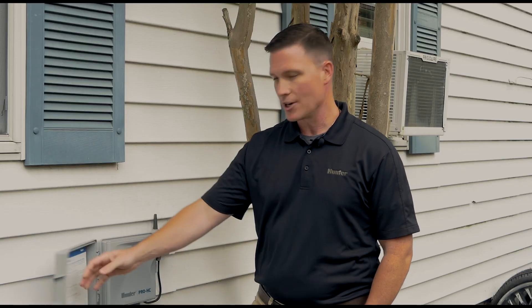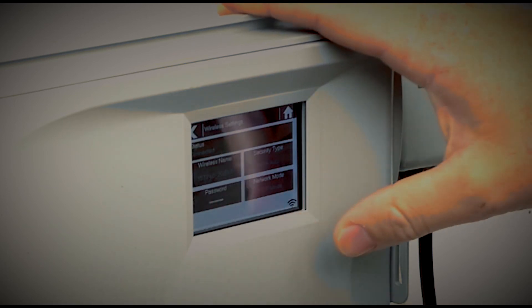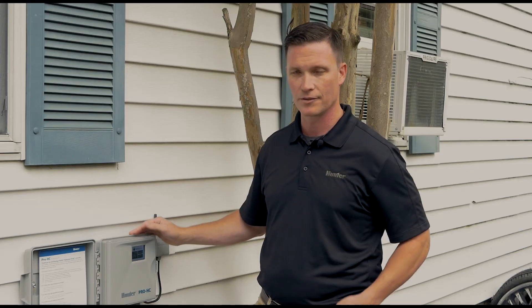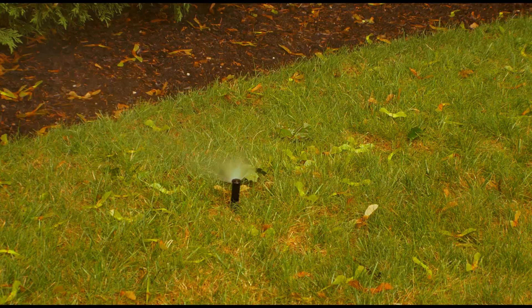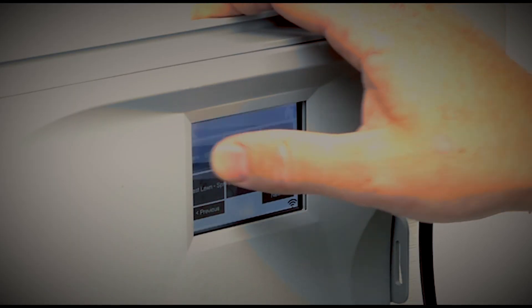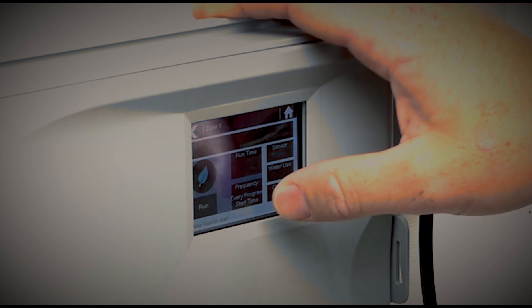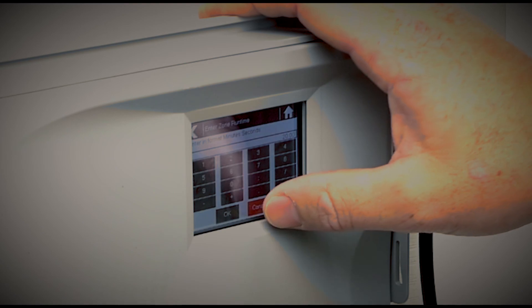What we've got here today is the Hunter Pro-HC smart irrigation controller. The Pro-HC connects through a home network to the internet, allowing remote accessibility through an application on your phone or mobile device. At any point, whether you're using the app or you come up to the faceplate, you can turn an irrigation zone on by clicking on zones, pressing the zone, telling it how long you want it to run, and clicking run. You can easily stop irrigation as well.